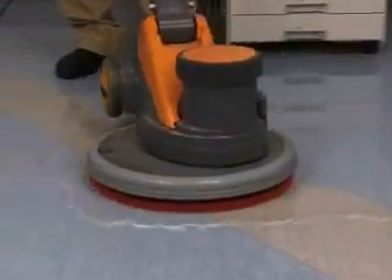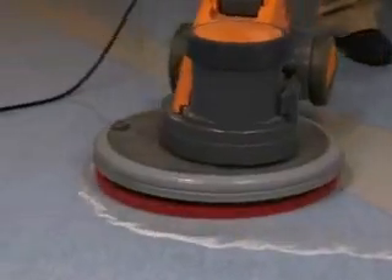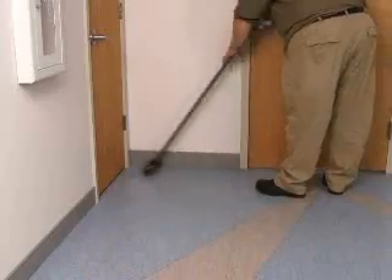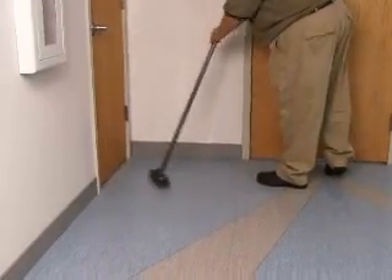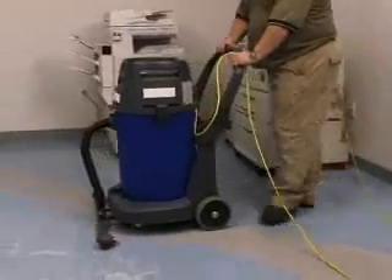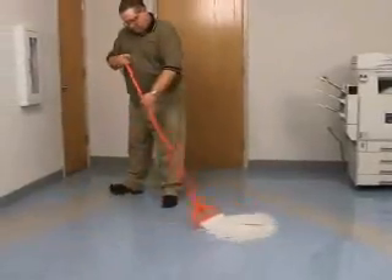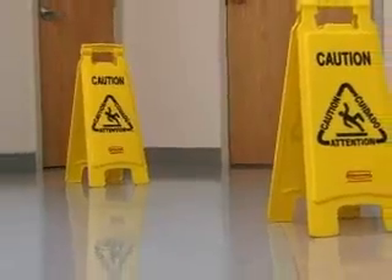Apply the cleaning solution with a rayon mop and let stand for 5 to 15 minutes. Scrub the floor with a red pad on a single disc rotary machine with 150 to 350 revolutions per minute. Use a deck brush to scrub smaller areas. Remove the cleaning solution using a wet vacuum or mop. Rinse the floor with clean cold water and allow it to dry completely.